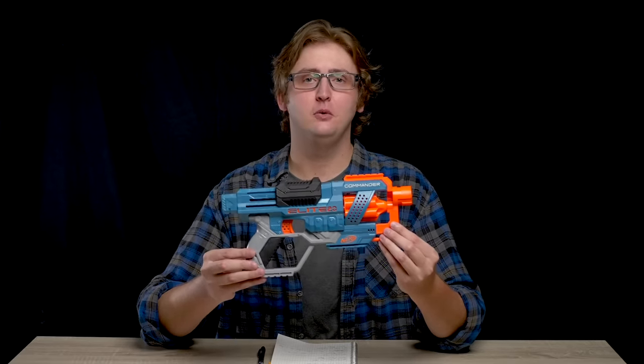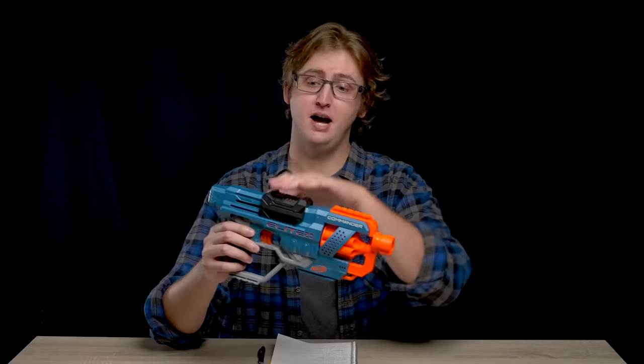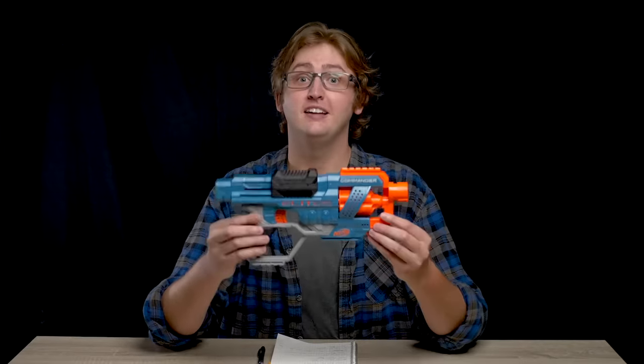What up dude bros? I'm Frank. This is a video review of the Nerf Elite 2.0 Commander. This blaster is a six-shot, front-loading, top-prime spring blaster — essentially the replacement to the Spectre. Let's get into it.